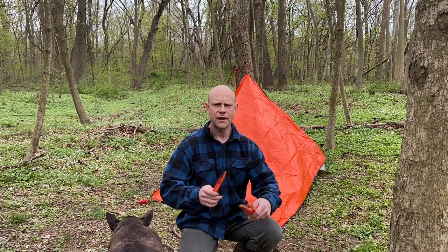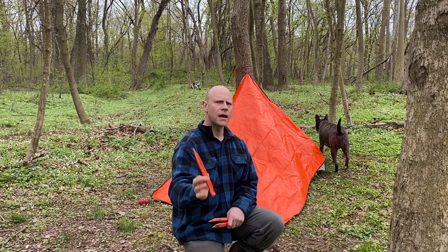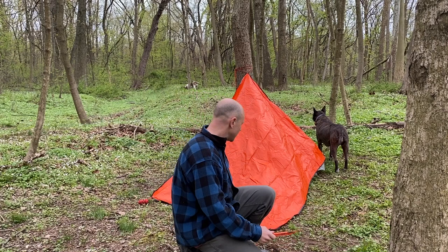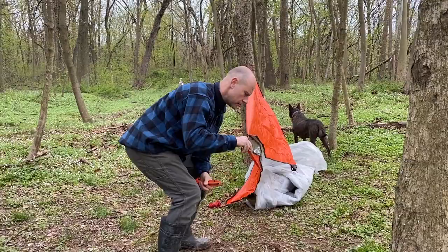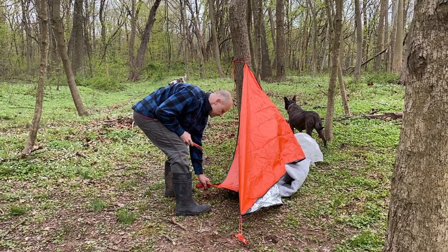Now all we're going to do is stake out three corners. I keep three stakes with me so I can make the lean-to shelter and the plow point shelter. I'm going to take stake number one and go to the opposite corner that the tarp is tied to the tree. So we have a tie-out here — if I pull this corner straight, put the stake in, and then go straight down to the ground, just like this, stick that in.